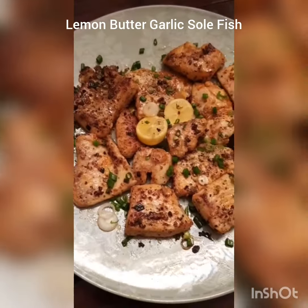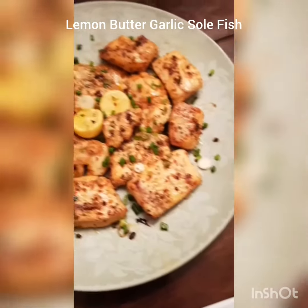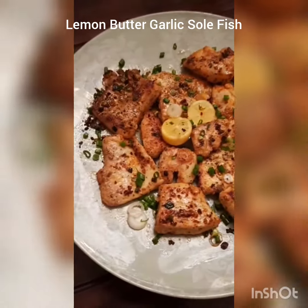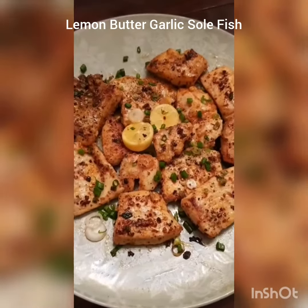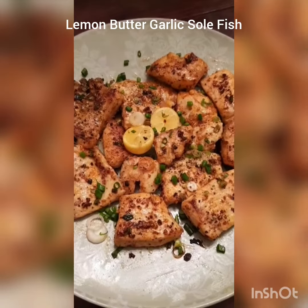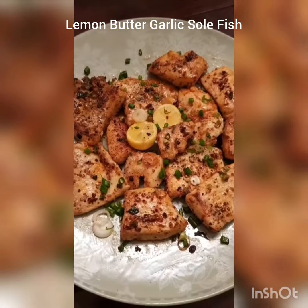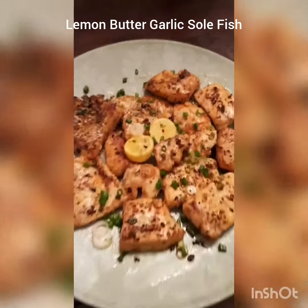A couple of people asked me to make very easy recipes — it can't get easier than this guys: butter, garlic, lemon, salt, pepper, smoked paprika or red chilli powder. How does it get easier than this? So I hope this is something you guys are going to make, especially all my friends who have written to me from colleges and universities, and people who are living abroad and who don't have much time. So make this, it's worth it.